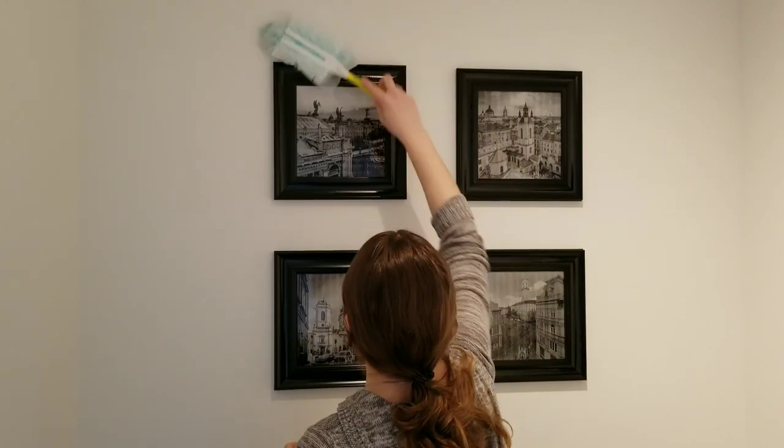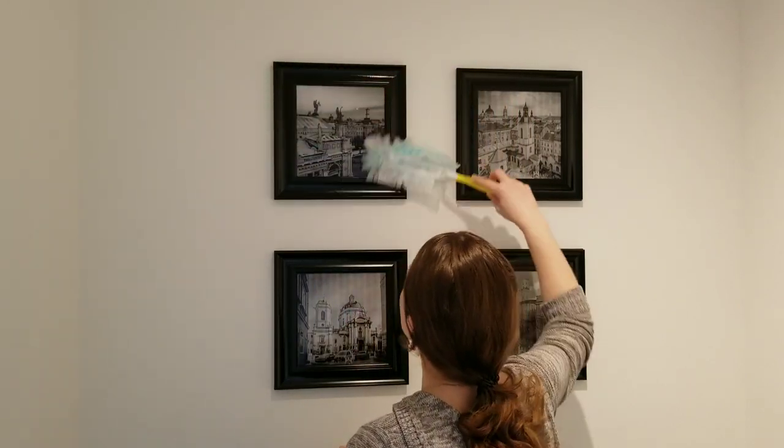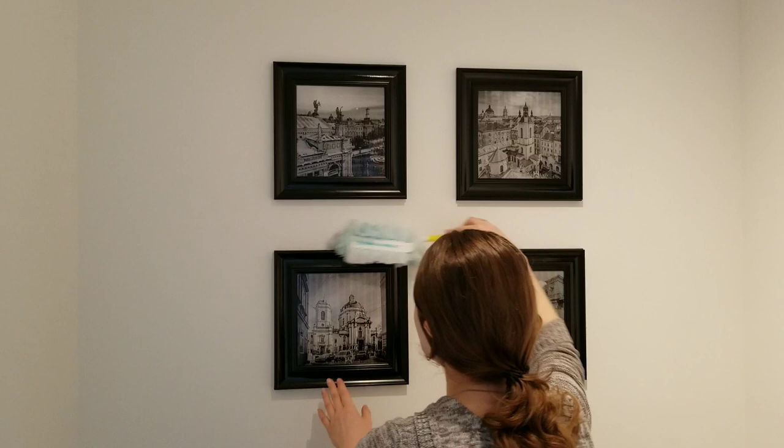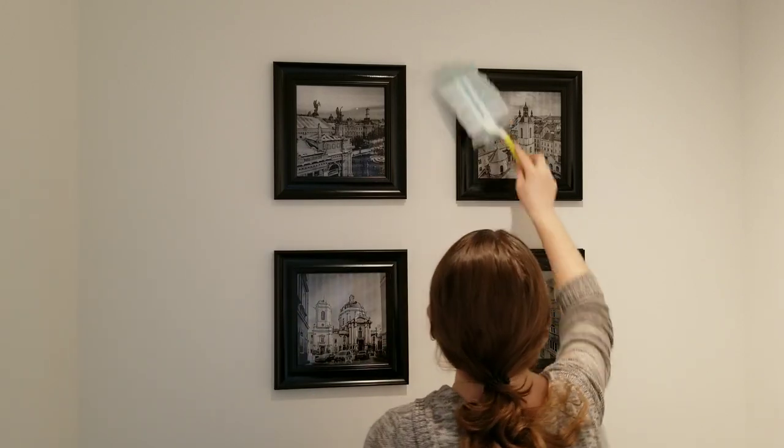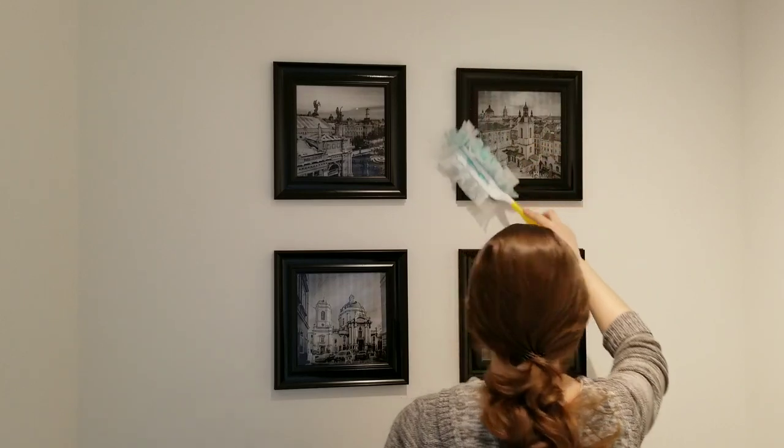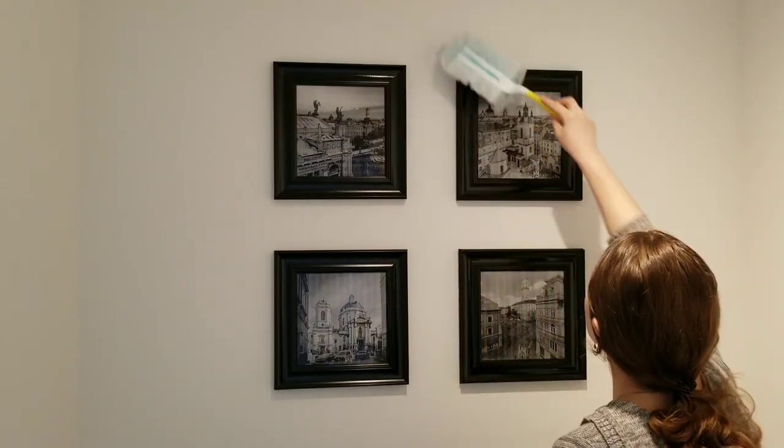The other item that every home has, and sometimes we do not think to clean, is wall decor. We easily see the dust on horizontal surfaces, but maybe it's time to check the vertical ones too. The quantity of dust may surprise you.